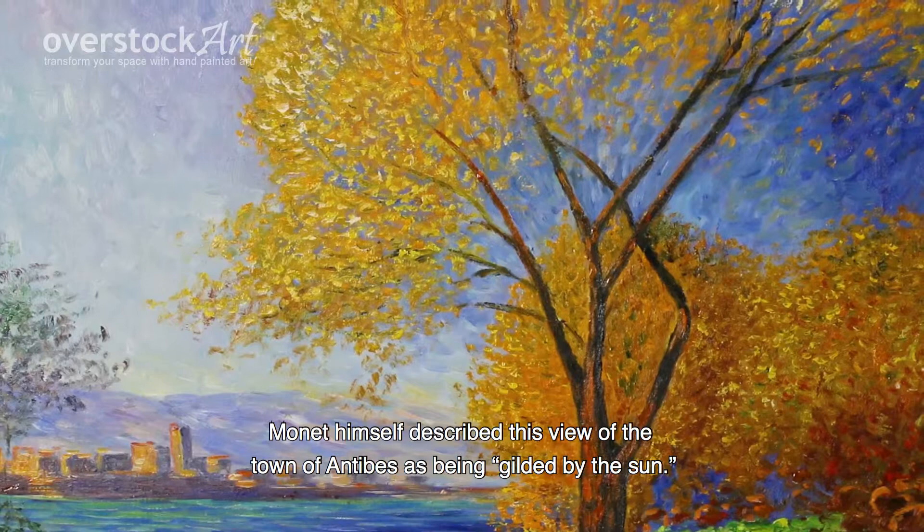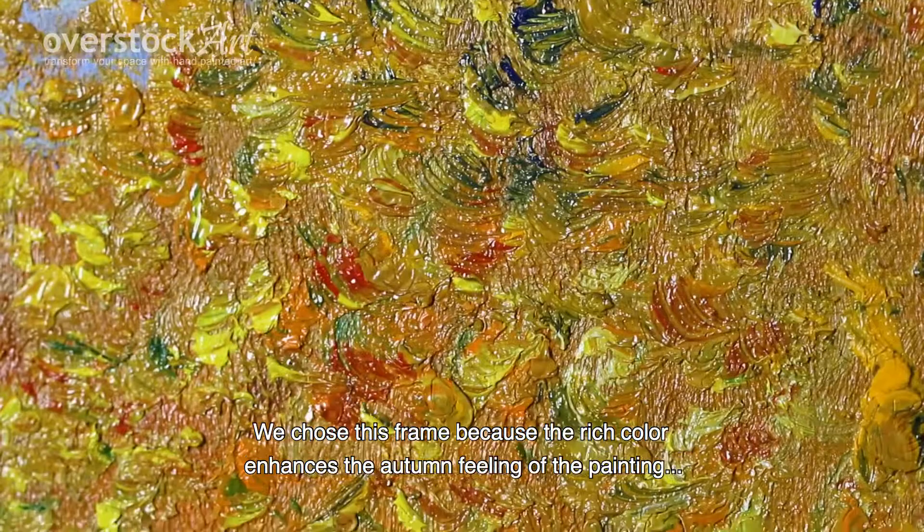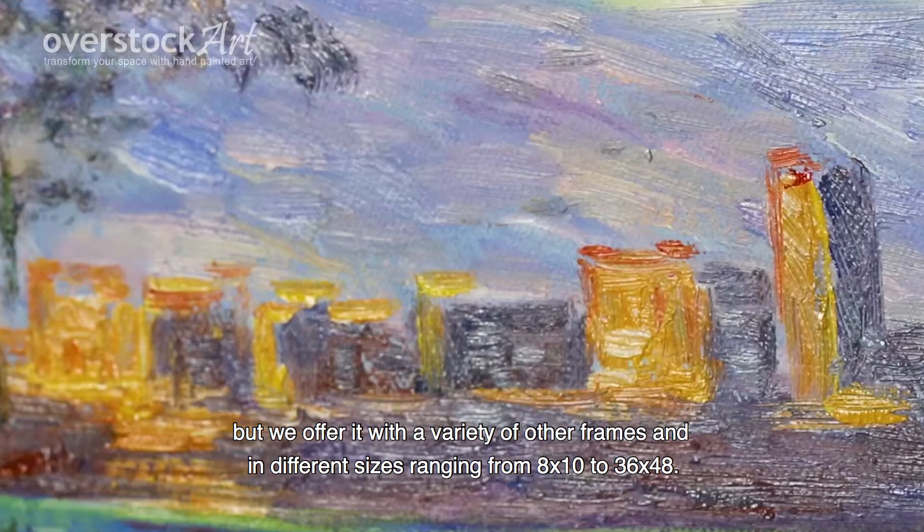Here the piece is shown as a 24 by 36 with a beautiful bronze frame called the Renaissance Bronze Frame. We chose this frame because the rich colors enhance the autumn feeling of the painting, but we offer it with a variety of other frames and in different sizes ranging from 8 by 10 to 36 by 48.